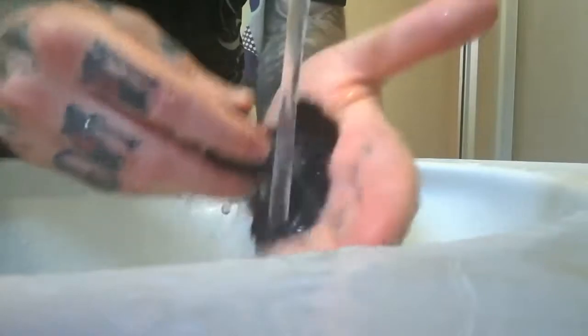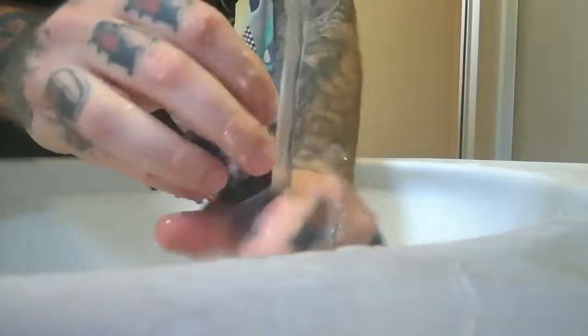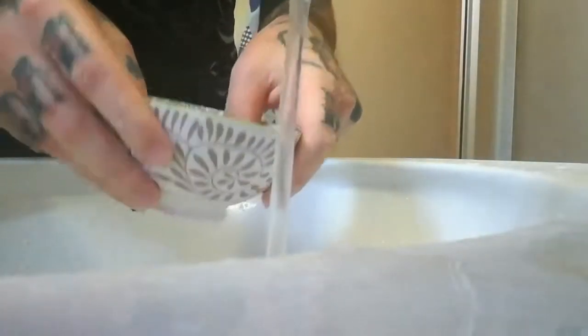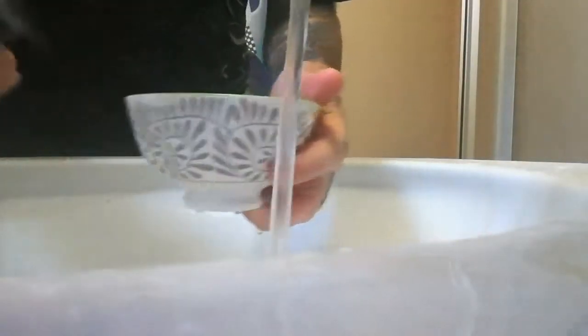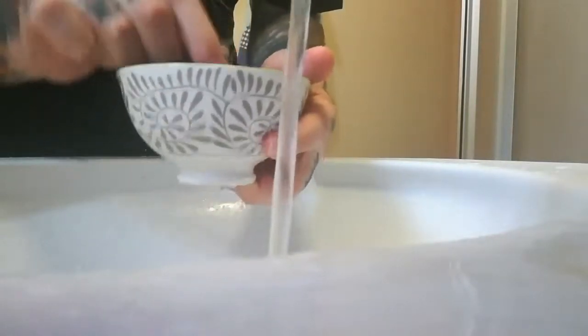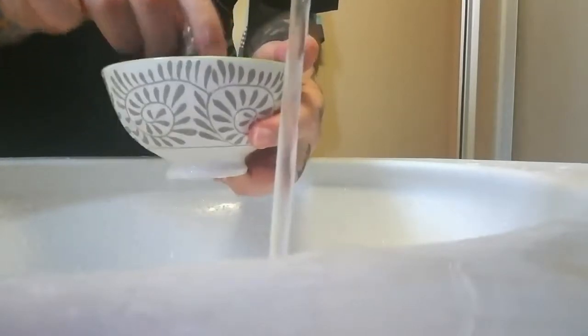J'essore un petit peu aussi pour bien faire tout tomber. Une fois que le blaireau est bien rincé, je prends un bol avec simplement un peu d'eau. Et ce que je fais avec mon blaireau, je le plonge tout simplement dedans, comme ça, en appuyant vers le fond, pour faire évacuer le dernier reste de savon qui reste.